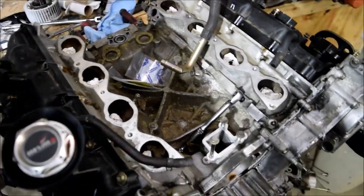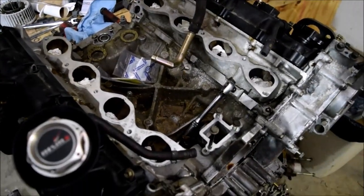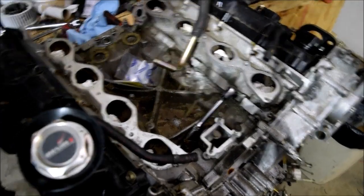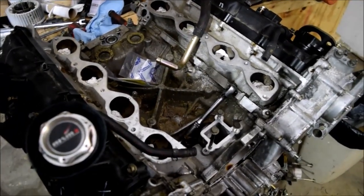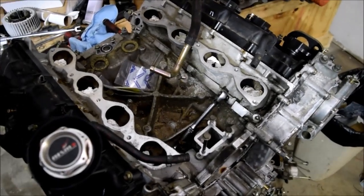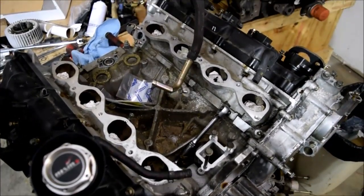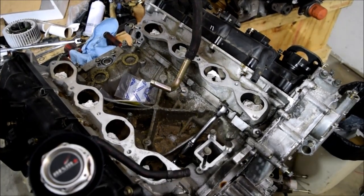We are at the point where I've been talking about the cooling tubes for a really long time, but it's finally happening. Before installing the cooling tubes, let me talk about it a little bit, go through the work stream, basically tell you what I'm going to do, then do what I'm going to do.